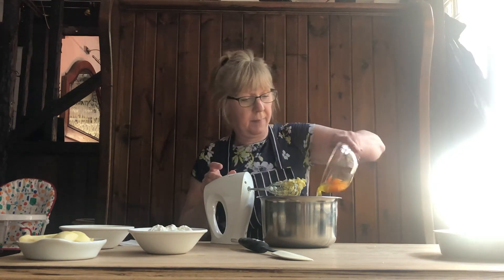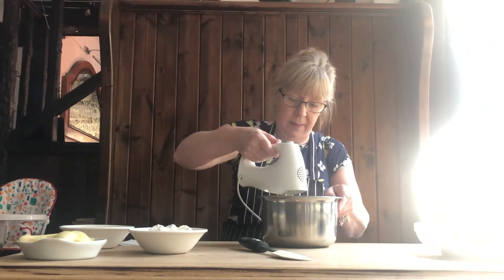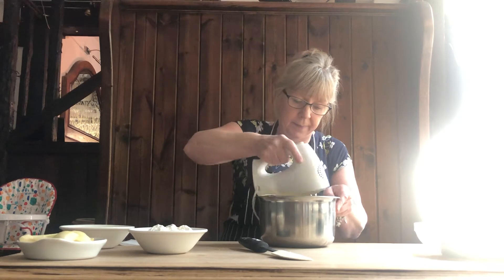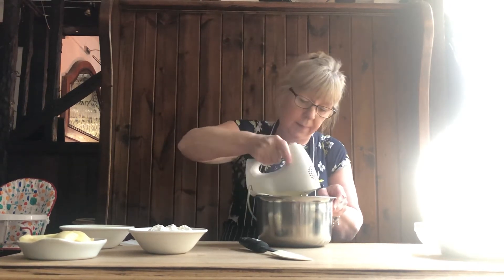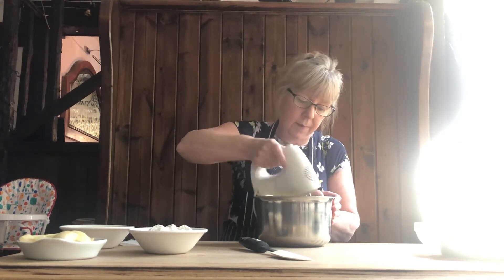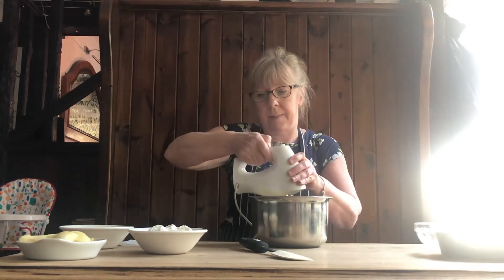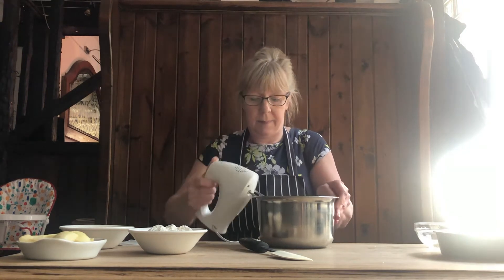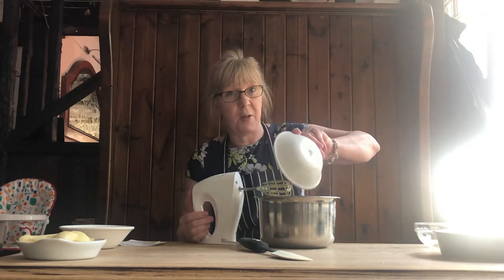With two eggs. I've got 175 grams of self-raising flour with half a teaspoon of baking powder.